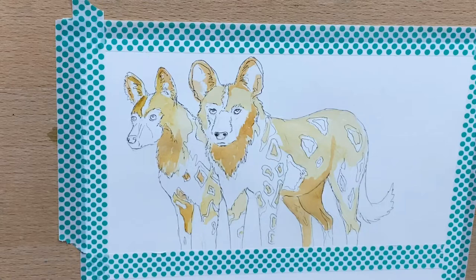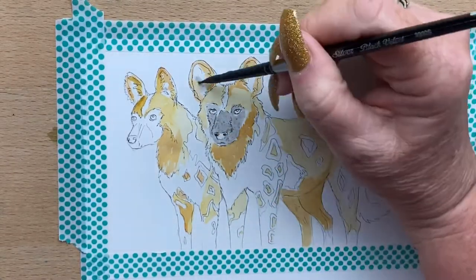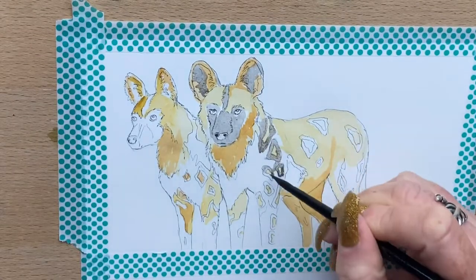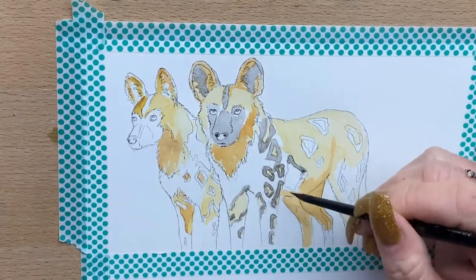Then I make up a grey using various mixes of cobalt blue and burnt umber, which makes a nice browny grey. I make that up in different consistencies to get different tones of browny grey.